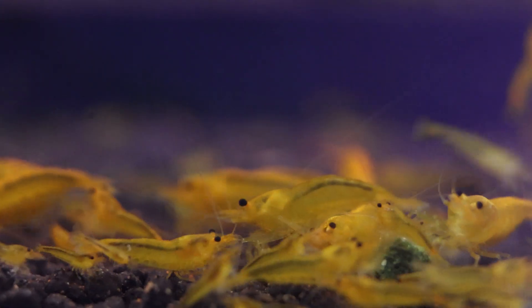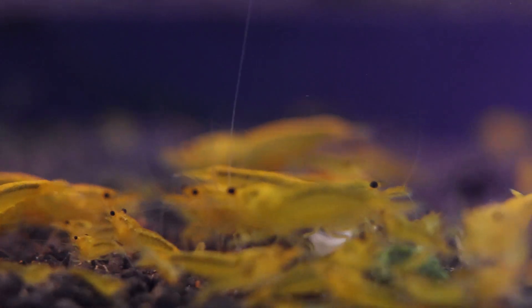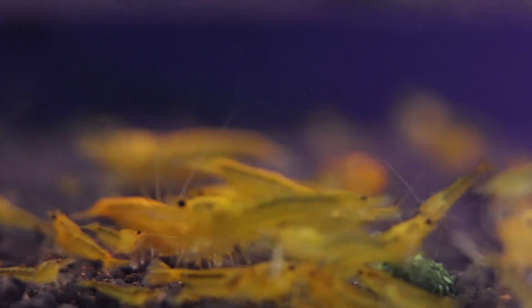Higher-end caradina shrimp, such as the bole and galaxy fishbone, are more sensitive to pH parameters than the crystal or bee shrimp.